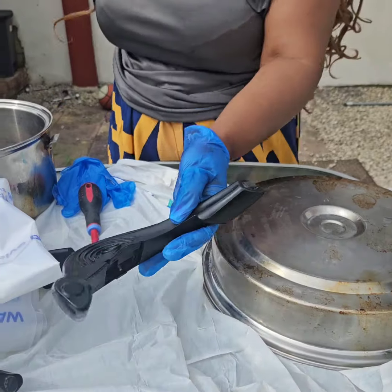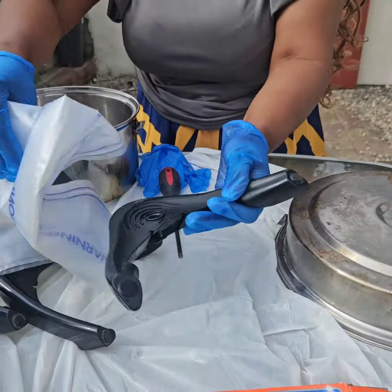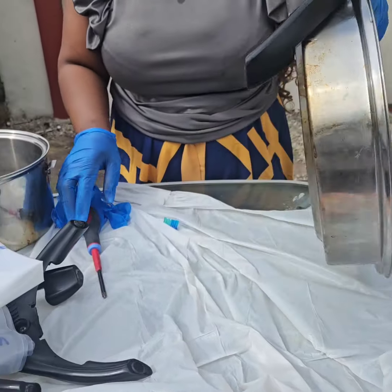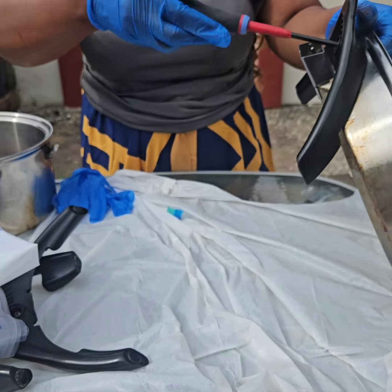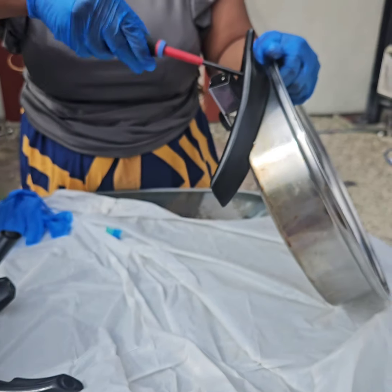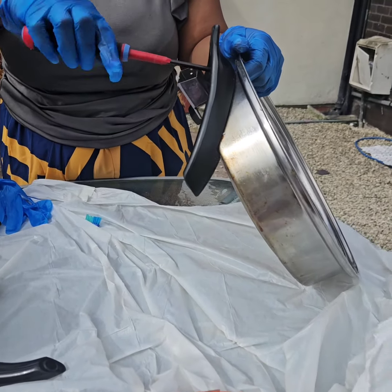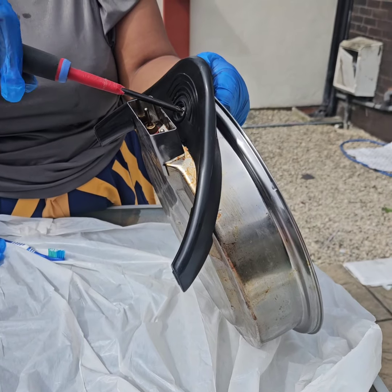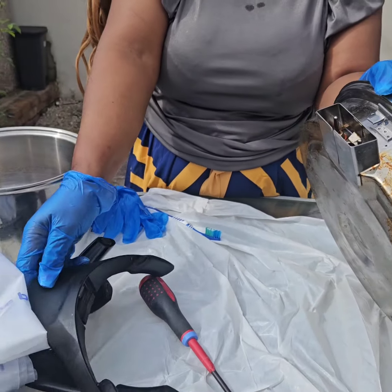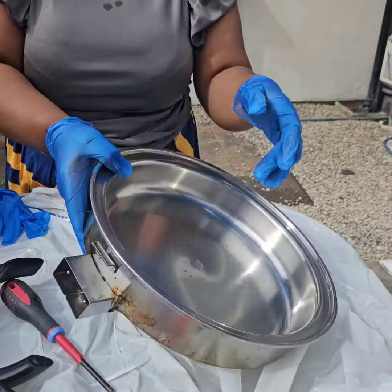Okay, so now I'm taking one leg and doing the same thing to the other side — it goes anti-clockwise direction. So now we've dismantled the second one as well. You can see how dirty it has become.